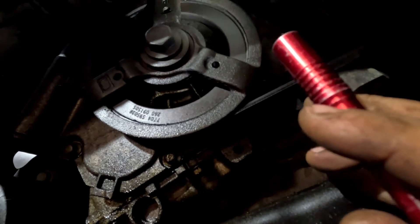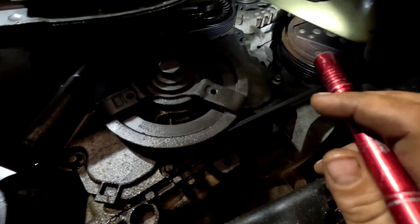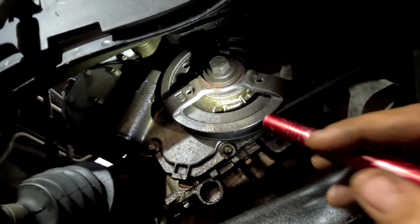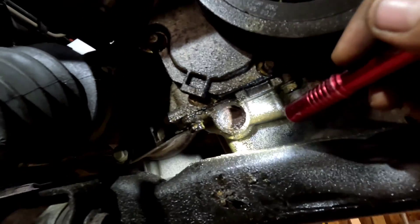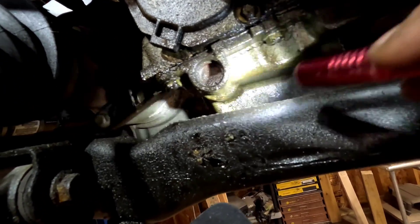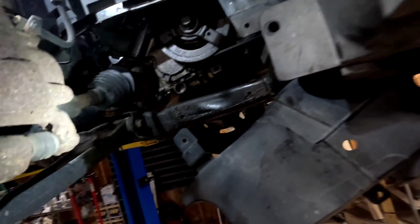Looks like the tensioner is going to have to come off, but I don't think I'm going to have to take much else off, so I won't need to drain the AC system — it looks like it's going to be pretty straightforward. When you take that top motor mount off, the engine is going to come down. I think I'm going to try to find a piece of wood that will fit in here just to kind of keep it where it's at and make it a little bit more secure.